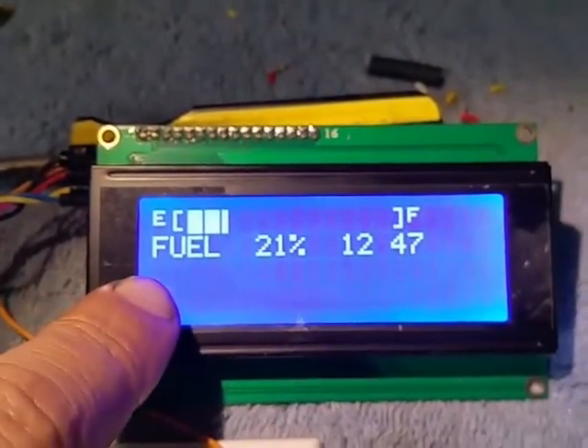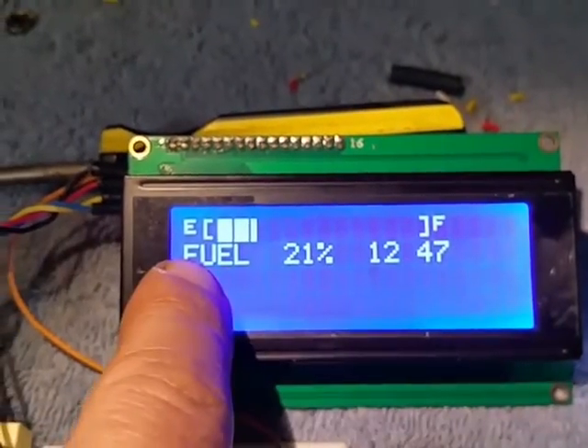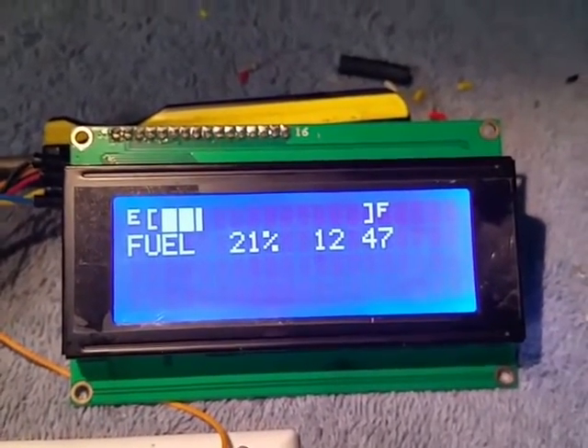This is going to be a 16 by 2 display. I'm just sizing it on my 20 by 4 display, trying to get everything straight and get all the programming worked out.